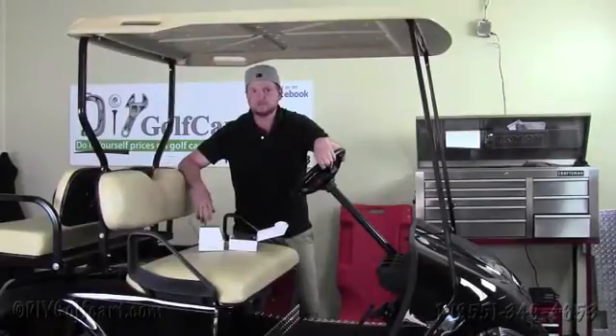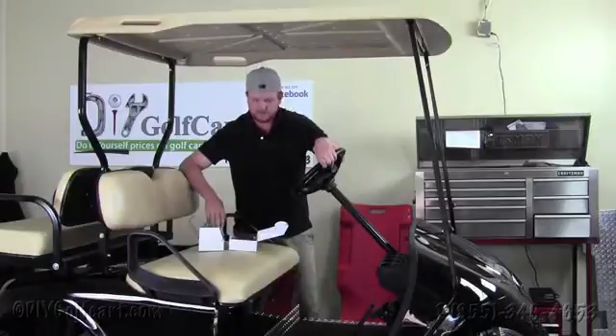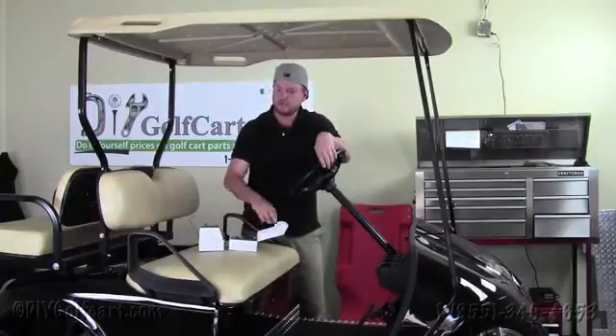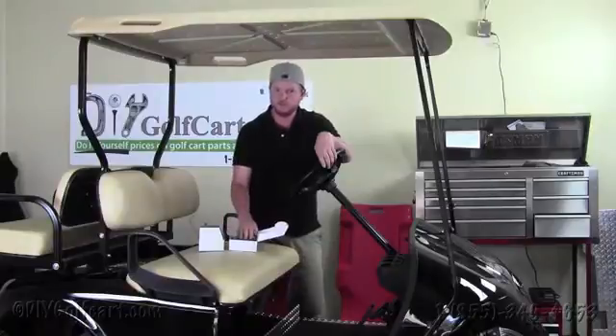Hello and welcome back to DIY Golf Cart. In today's video, what I'm going to do is explain the differences of two voltage reducers that we have here in front of us. These are both 10 amp, but one of them converts 16 or 18 volts down to 12 volts, while the other will take your entire battery pack and reduce it down to 12 volts.